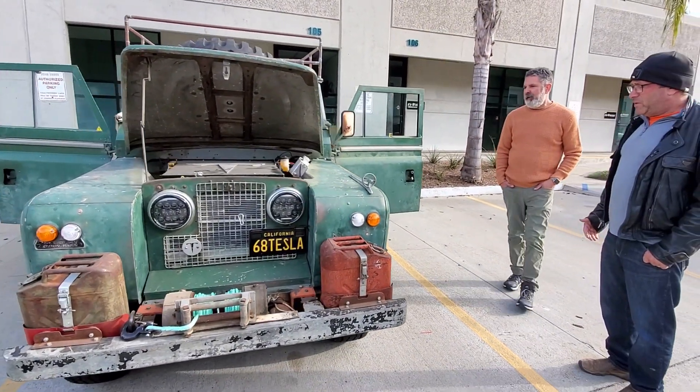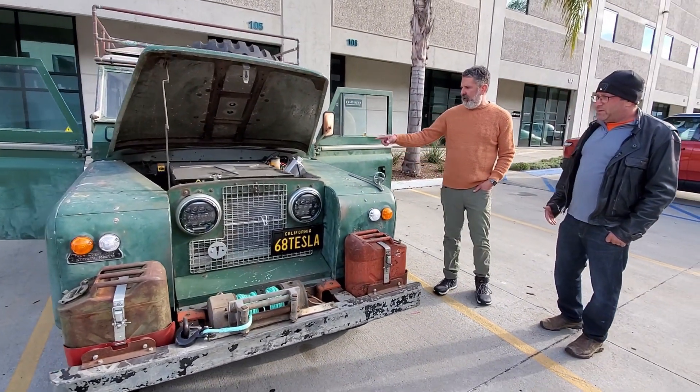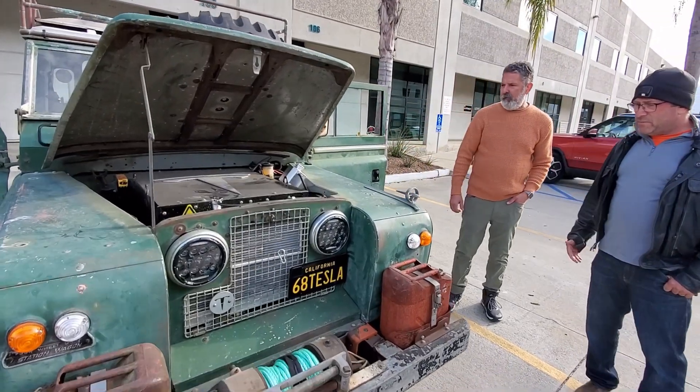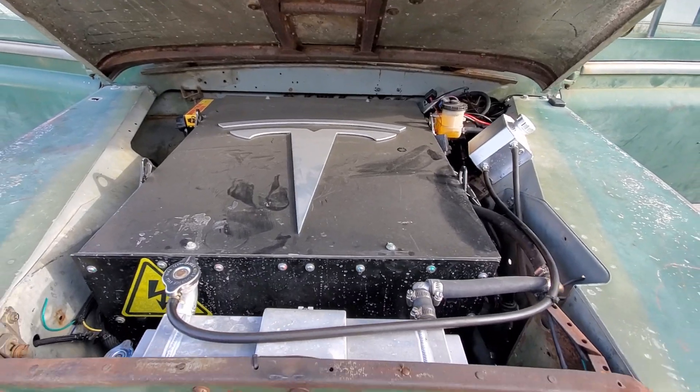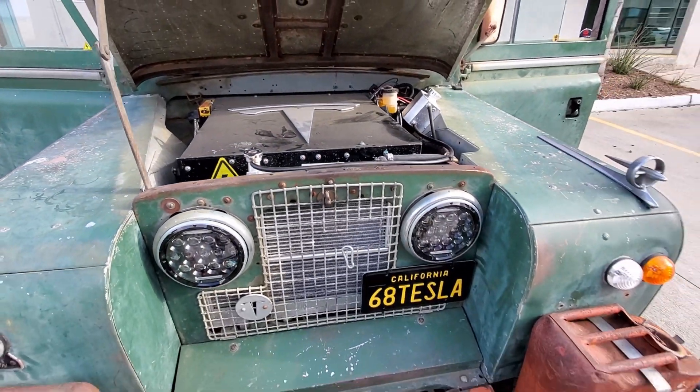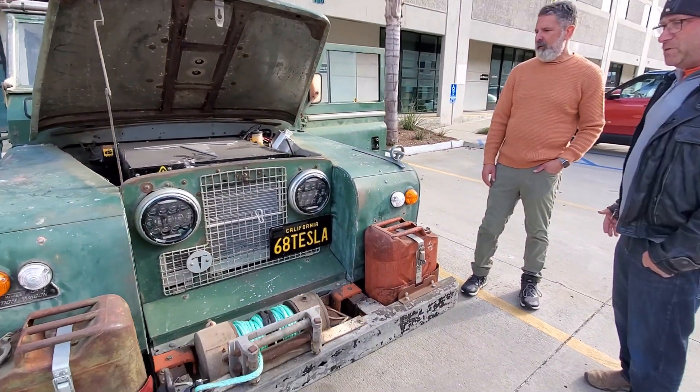It has power steering, but there's a little trouble with that right now. It's got a Saturn Vue electric power steering unit in there — when it works it's great, but right now there's a short in the system that needs to be corrected. So you're getting your exercise at slow speeds.